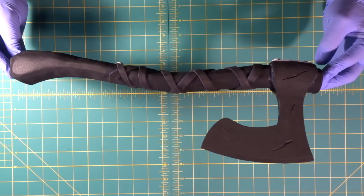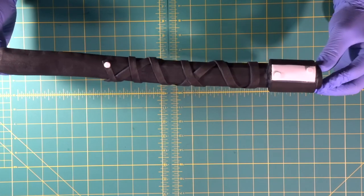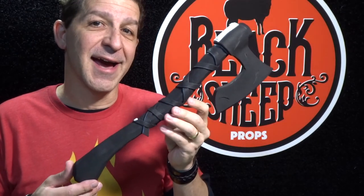There are our gouge details, and there is the fully assembled Viking axe with details. That concludes how to build an EVA foam Viking axe part two — here is our Viking axe!